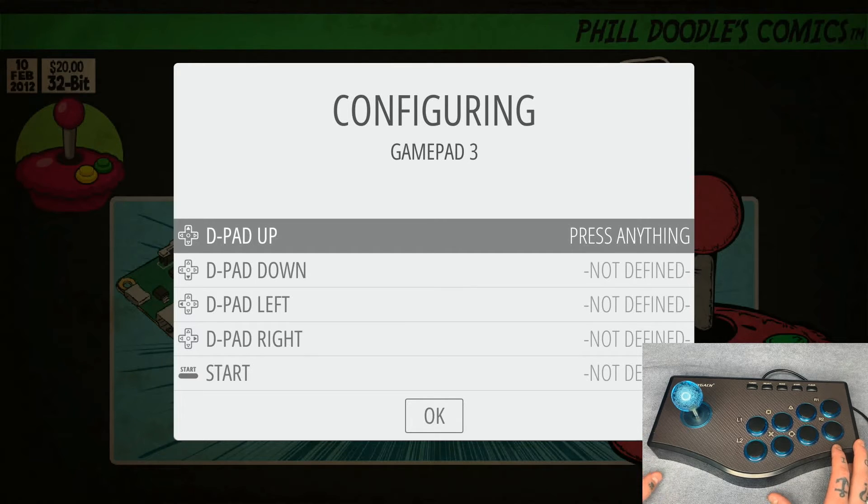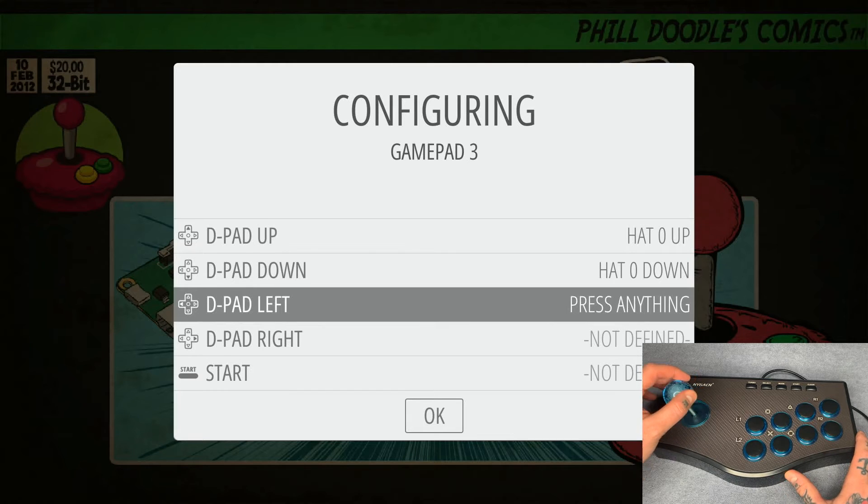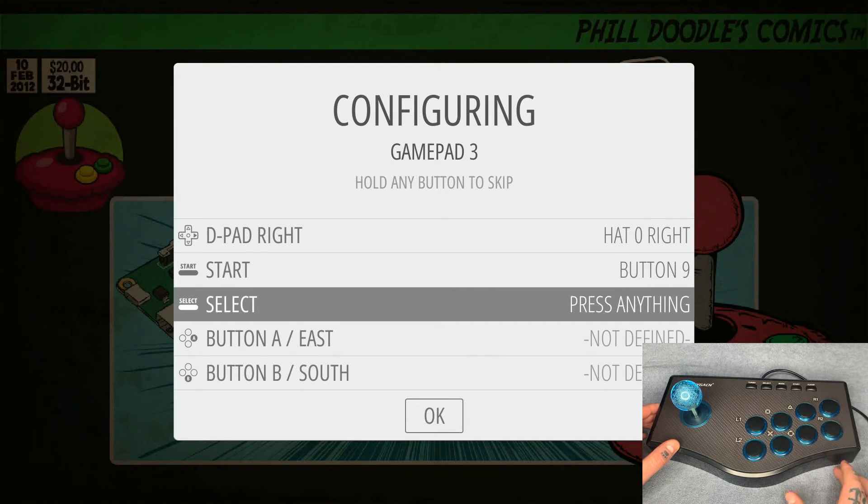I've mapped out what works best for me — everybody can create their own setup, but I'll show you what I use, which also works for an 8-BitDo arcade stick. There are really no instructions out there for a generic arcade stick telling you exactly what needs to be mapped. So: D-pad up — joystick up; D-pad down — joystick down; D-pad left — go left; D-pad right — go right; Start is here; Select is here.